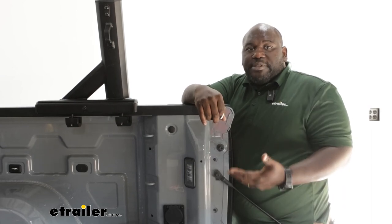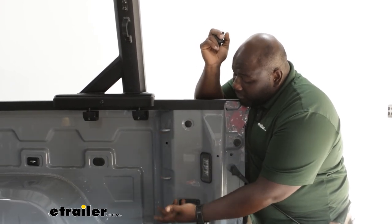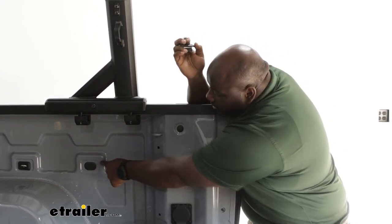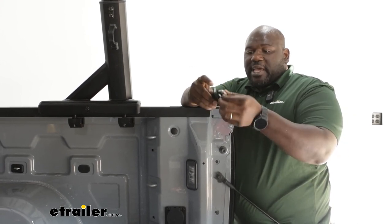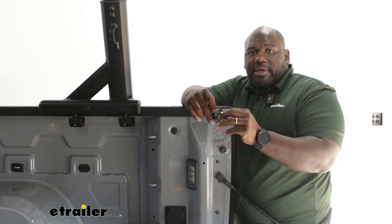Adding tie-down points to the back of your bed is going to allow you to secure your load when you're going down the road. This particular vehicle already has some from the factory, but it's always a good idea to have additional tie-down points. You're going to pop out your rubber knockouts and just replace them with these guys here — they slide right in and are secured using a Phillips head screwdriver. Let me show you how easily you can install them.